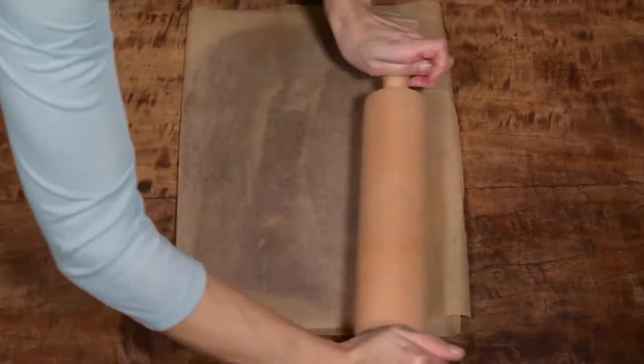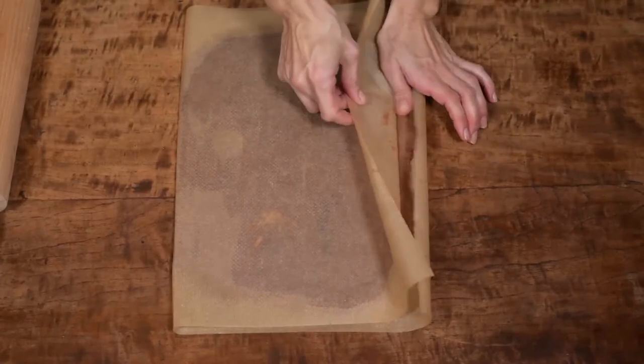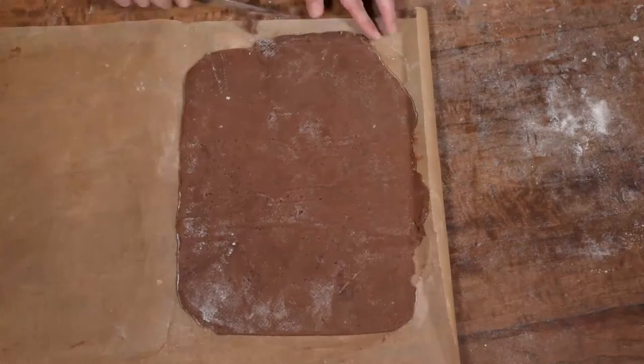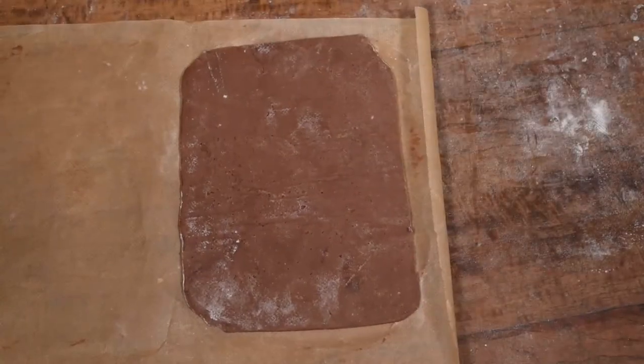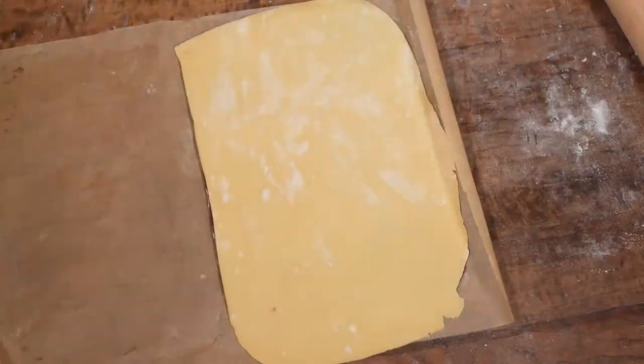Now do the same with the vanilla dough and put it on top of the chocolate dough. If the dough is too soft or sticky sprinkle some flour on top and use the rolling pin to transfer it over to the chocolate dough. With the rolling pin roll a couple of times on top of both doughs so they glue together.